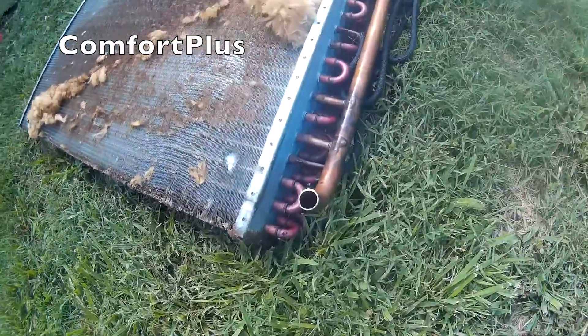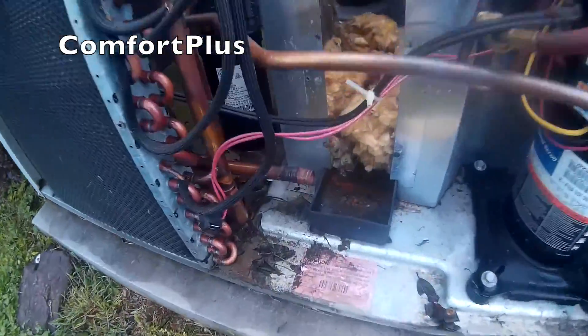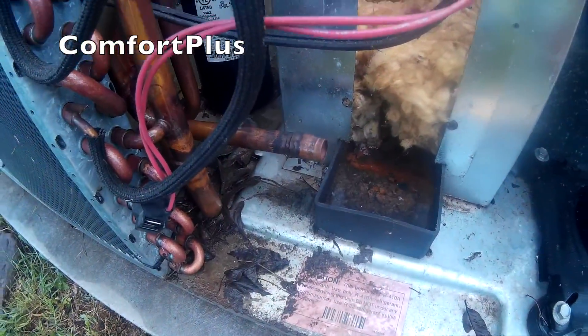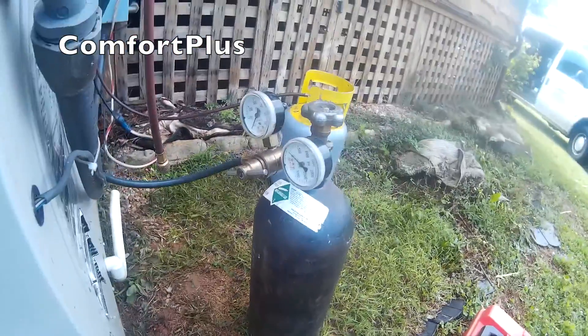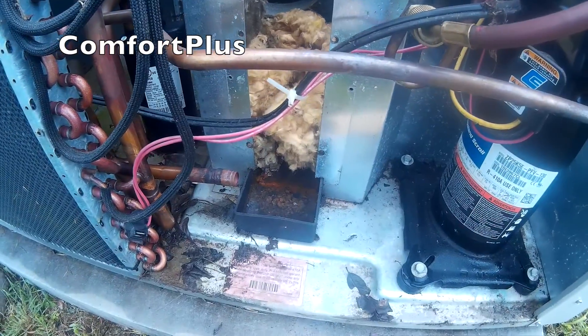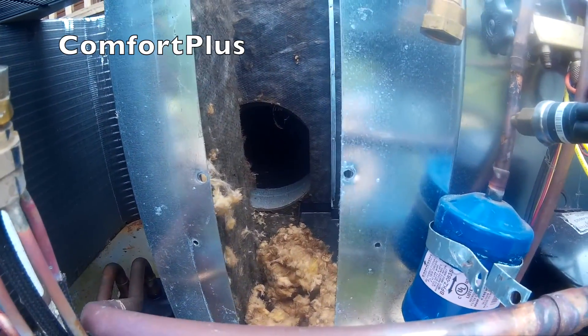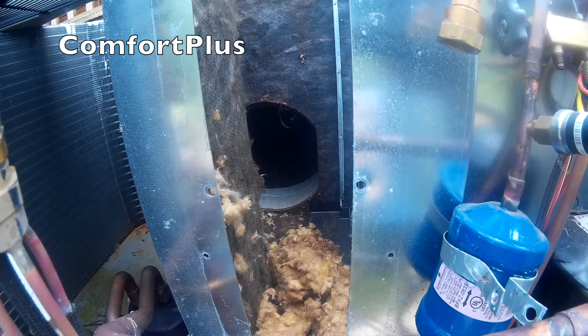I cut it loose right here. I'll sweat off that piece. Got some nitrogen hooked up. I'll replace this dryer. Then I'll crop it out of the house and see where the hole is.